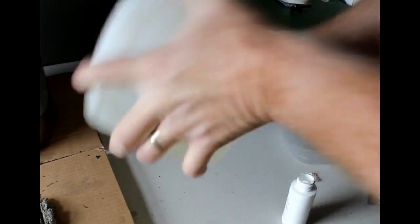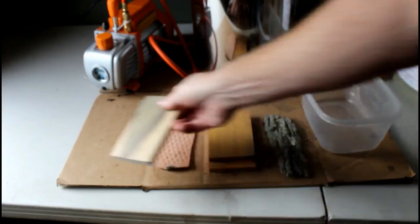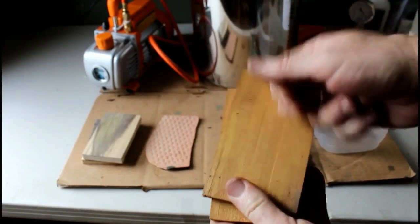Drying the wood is very important. I did mine in a boiler room for a week or so, but other people use dehumidifiers. You want to get it down to as close to zero moisture content as possible. I'm going to stabilize a few different items here, but for the purposes of this video we're going to concentrate on the wood.